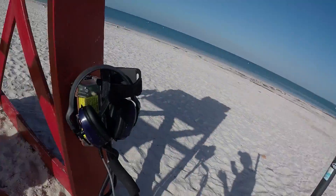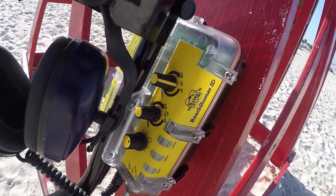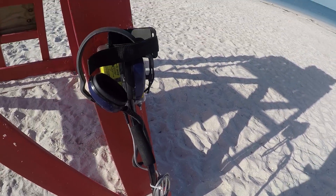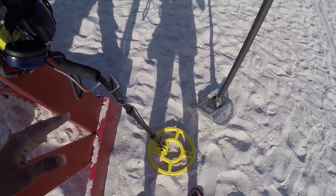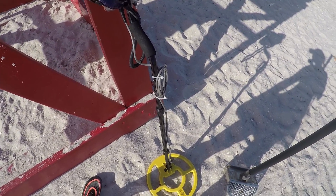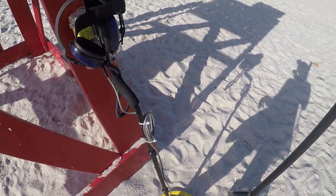So I'm out here today with the Whites Beach Hunter ID. I've been hunting with this machine for a little bit and this hunt is going to be completely in the water. The reason I want to do it entirely in the water is because I wanted to play around more with the coil in the water. I've mentioned in past videos that the coil on this machine does tend to float. A couple of you have said this coil was made to have neutral buoyancy, which I completely understand — and if that was the intention, they nailed it.